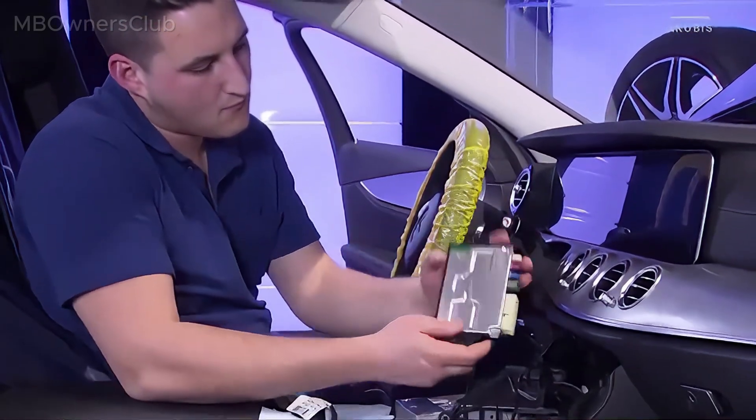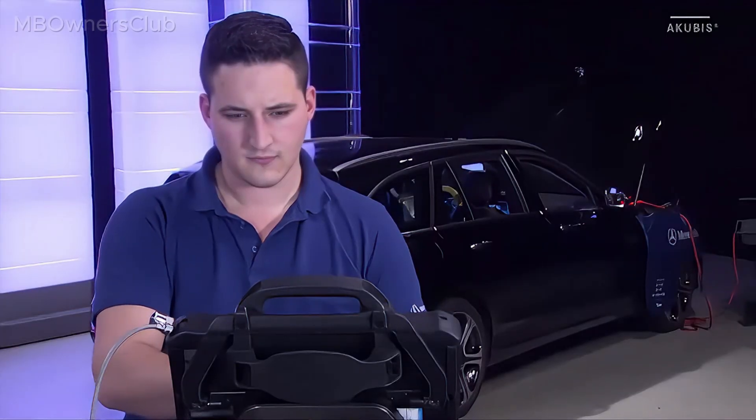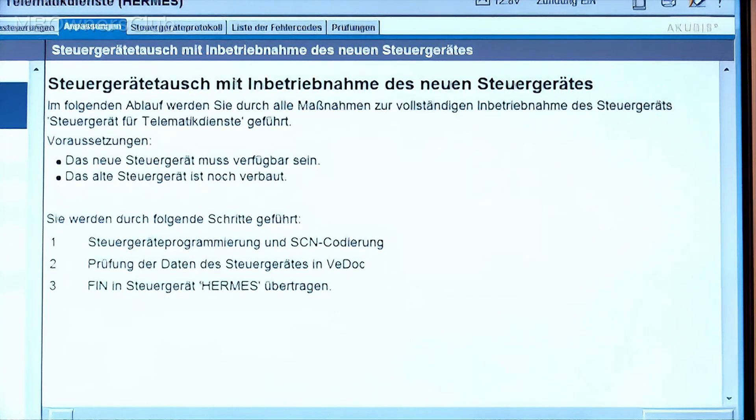Installation is in the reverse order. After the installation, finish the commissioning of the new control unit in the diagnostic system.